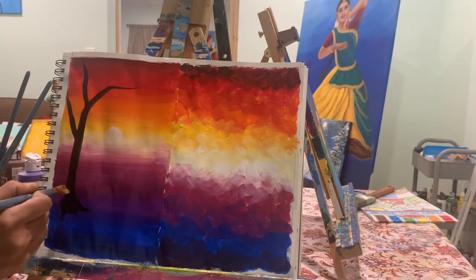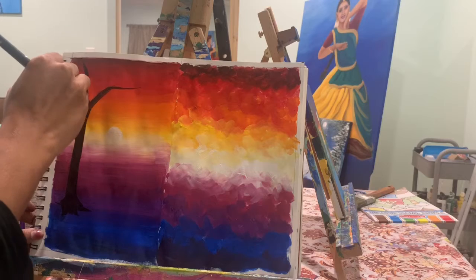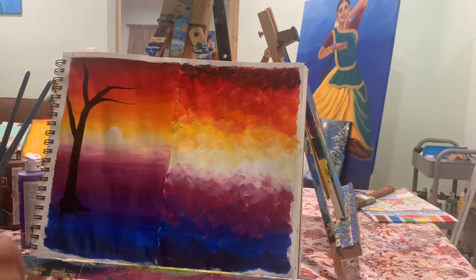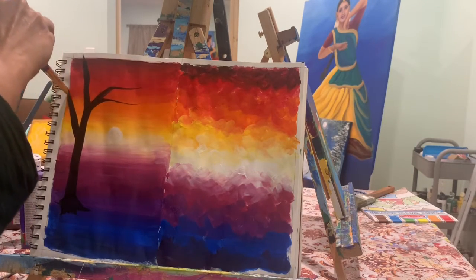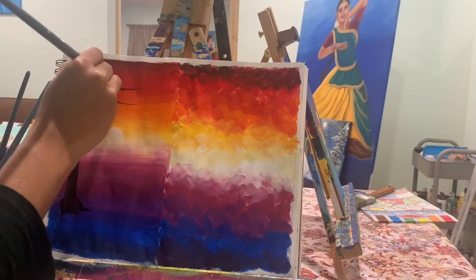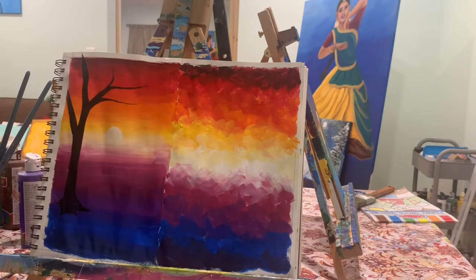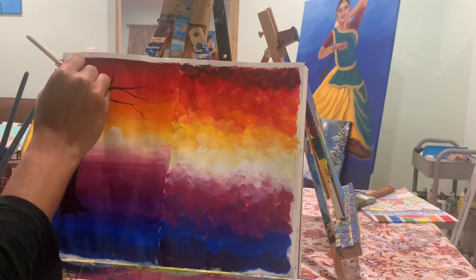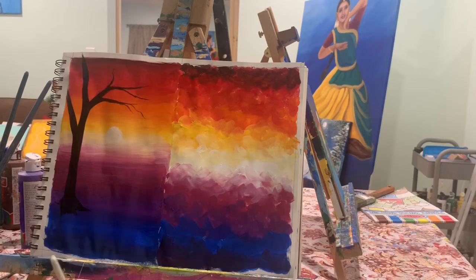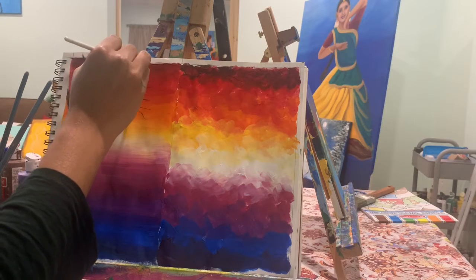Make the big branches with the bigger angle brush, but when it comes down to smaller details, use a smaller angle brush. If you don't have a smaller angle brush, you can just use a normal circular brush. You can also practice doing this on a simple sheet of paper.